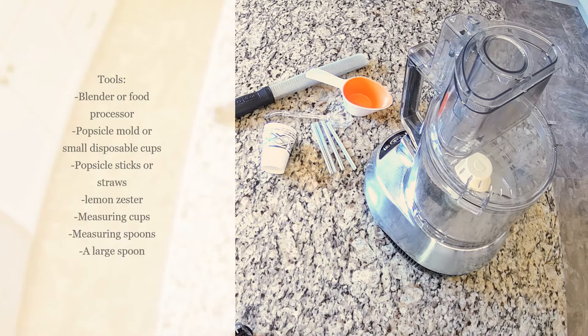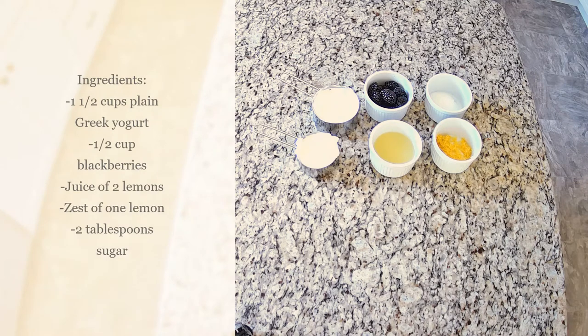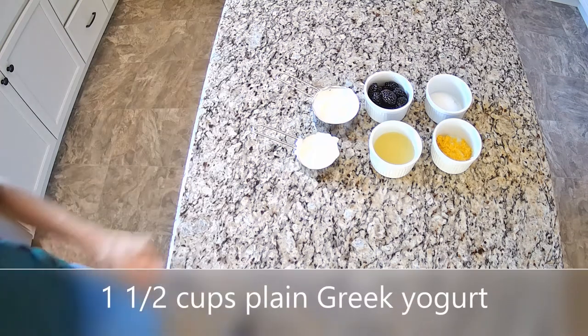For this recipe, you will need a blender or food processor, a popsicle mold or small disposable cups, popsicle sticks or straws, a lemon zester, measuring cups, measuring spoons, and a large spoon.